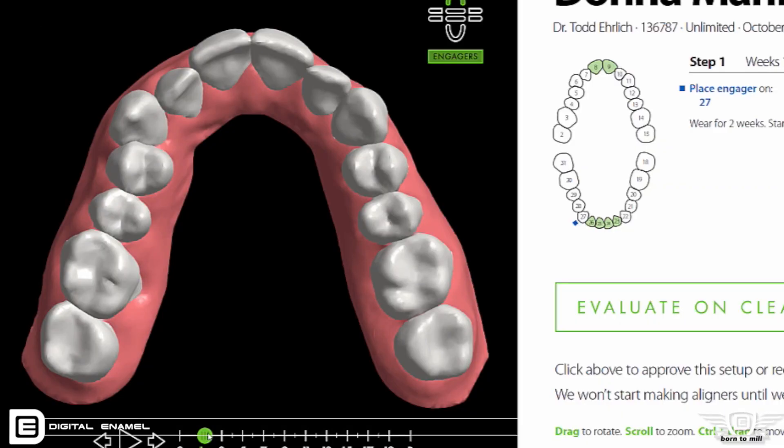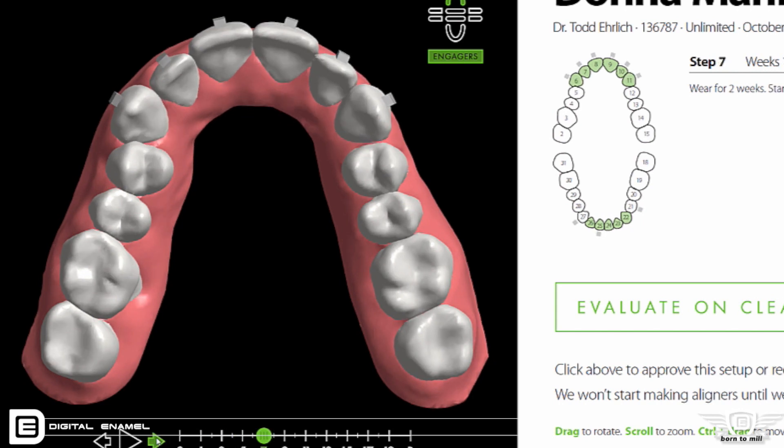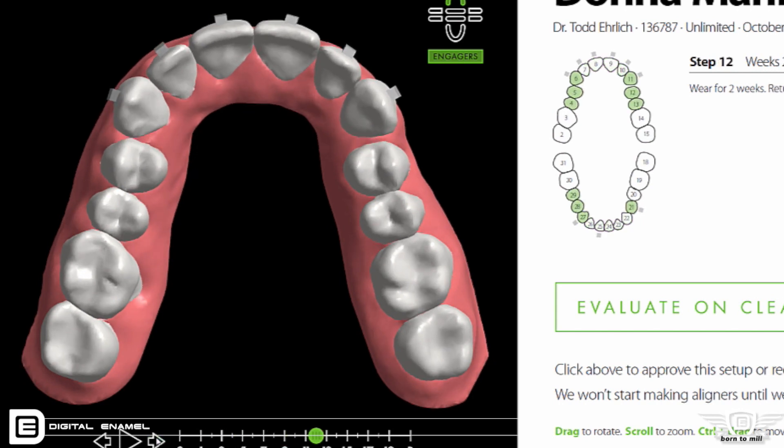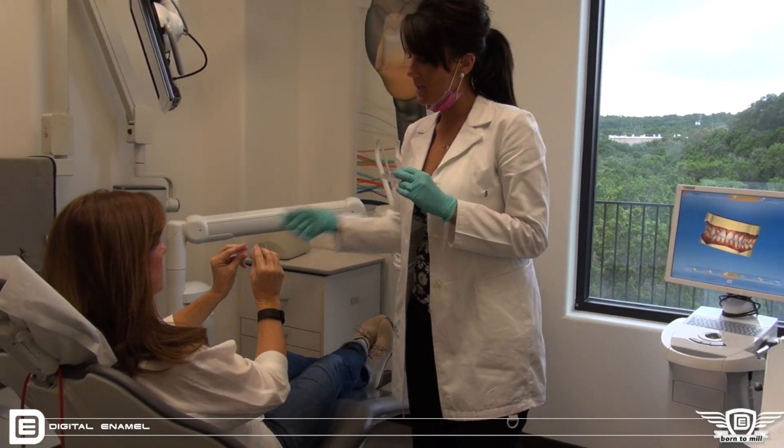I really like ClearCorrect's website and interface — it's really simple. It gives me the information I need and helps me get through a prescription. Quite frankly, I think ClearCorrect does a great job of keeping me out of trouble. Once you approve the case, the aligners come very quickly and you can start giving them to the patient.